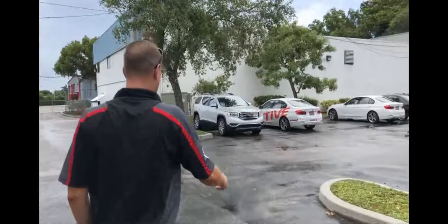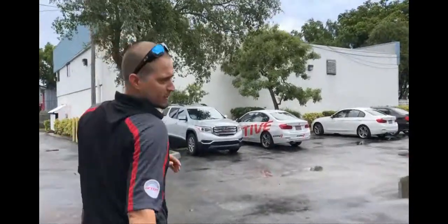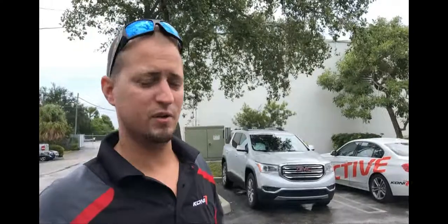Migs is going to jump behind the wheel and we're going to take a test drive. We're going to go ahead and jump in the Active-equipped car first. We've got two brand new 2018 BMW 330i's set up. We'll get in the Koni-equipped car first, let you do a quick lap and come back, get your initial experience — then we'll jump in the OE factory-equipped car and do the same loop.